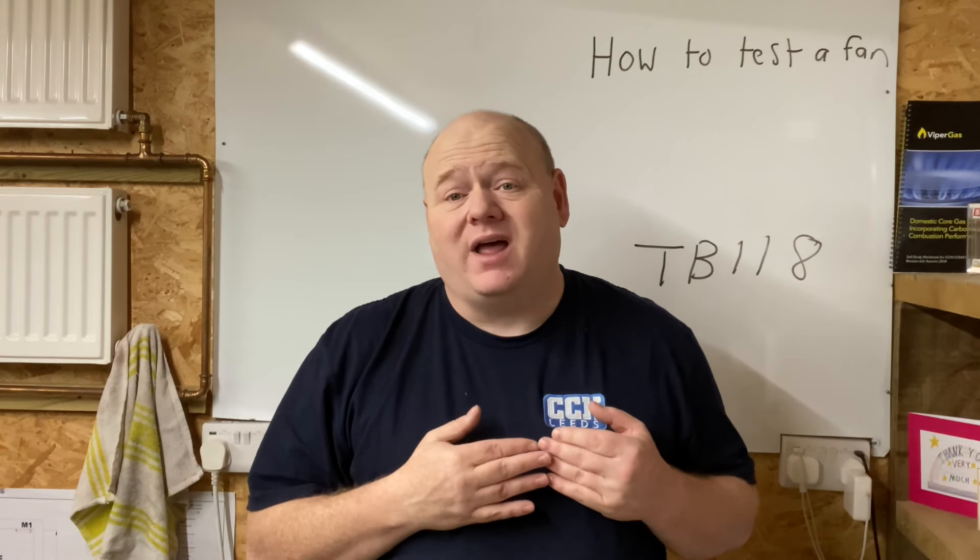How to test the fan on a condensing boiler. My name is Alan Hart and in today's video we've got our friendly ideal engineer back, doing a video on how to test a fan.